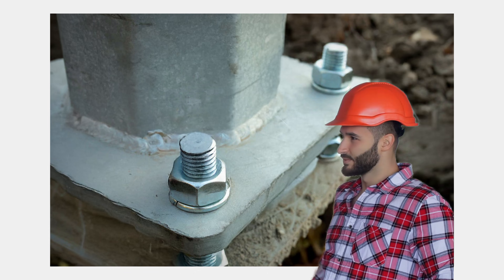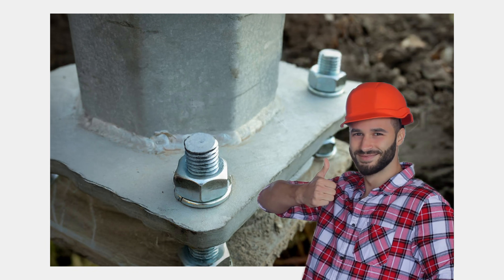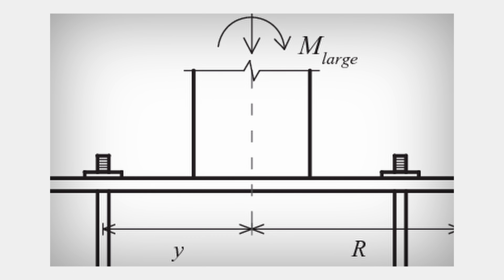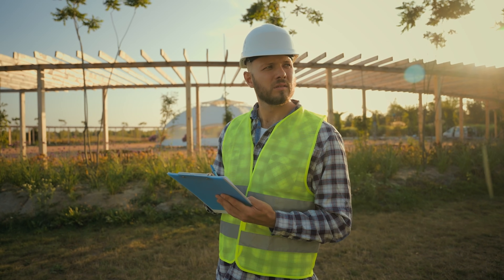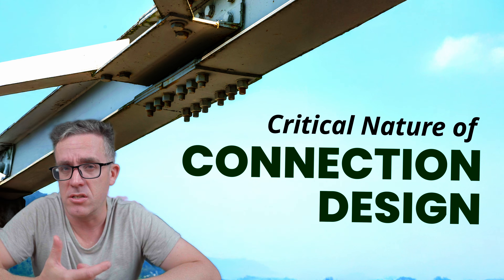When you look at a general base plate design, it looks pretty simple, right? You just have four bolts, some forces and moments, and some simple geometry. However, if you overlook this one key aspect, you could be severely under-designing that connection by up to two times. It's critical to make sure your designs behave as expected, so let's drill down on the critical nature of connection design.